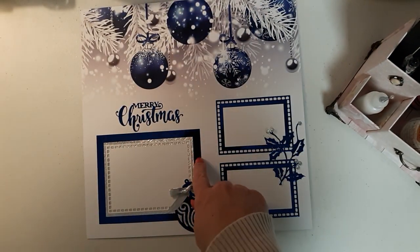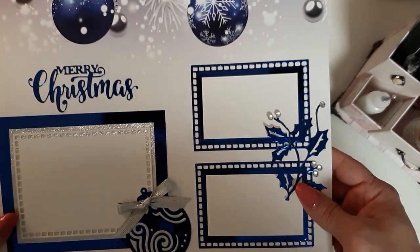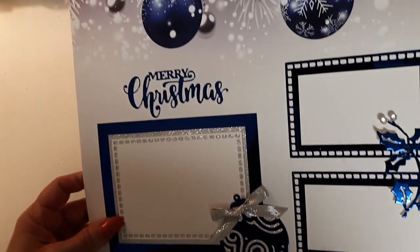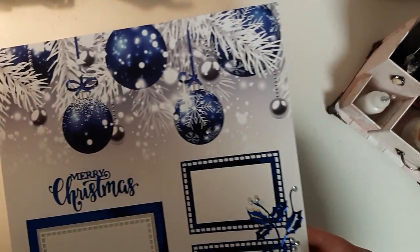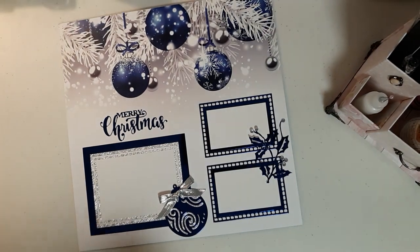And for the blue foil paper that I used throughout this whole layout — I say card, but that's not a card, that's 12 by 12 — isn't that beautiful? Oh my God, I love it. Guess what I used?